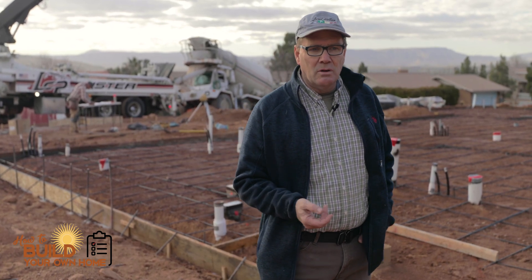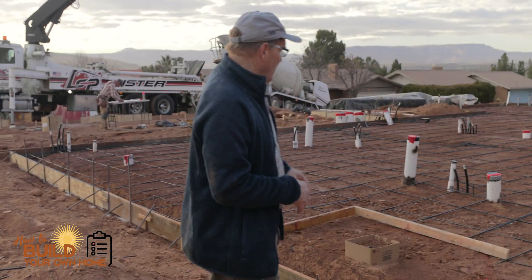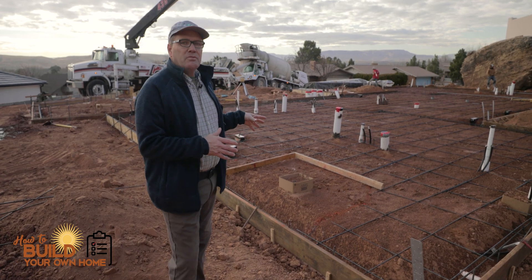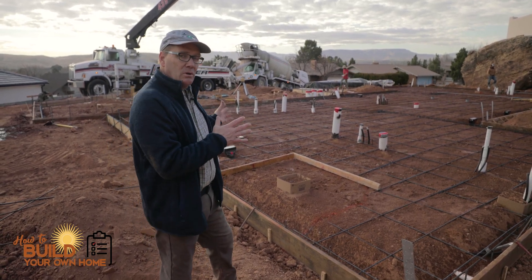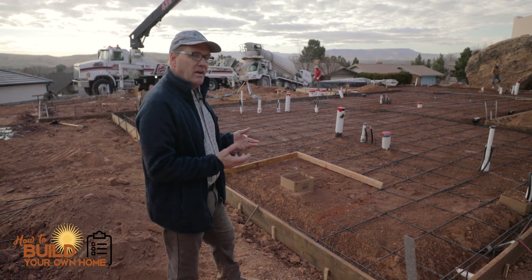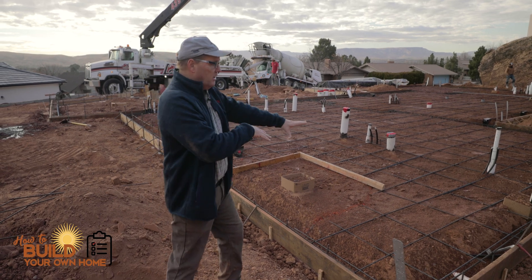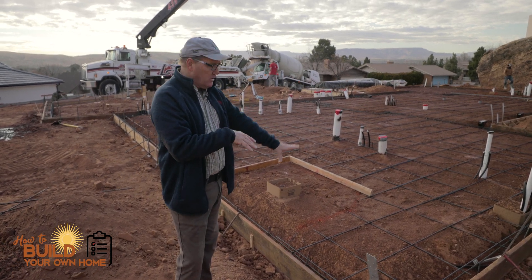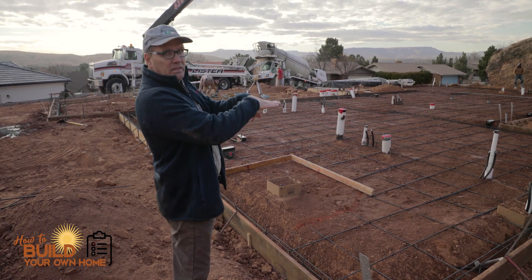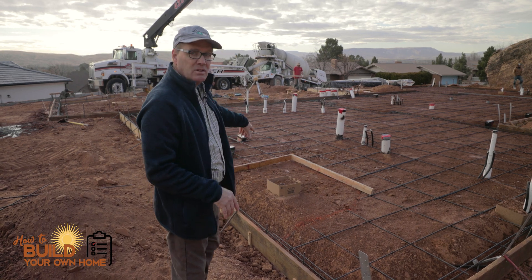We have a slab on grade home here, and we've got a master bedroom right here. This is the master bathroom. We are going to box out the master shower before we pour the concrete. We're not going to pour the shower concrete today — we'll do that later — but we're going to box it out. The advantage is that we can have a zero threshold, so when the regular flooring, which will be a luxury vinyl flooring here, it will be able to meet with the tile in the shower at the perfect height. And then we can slope from there down into the drain inside the shower.